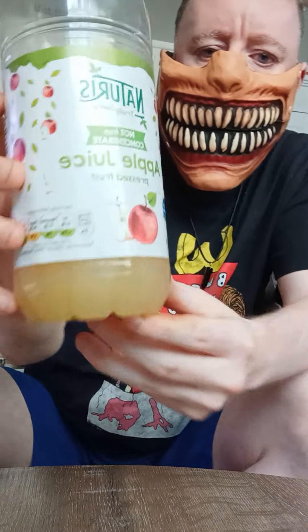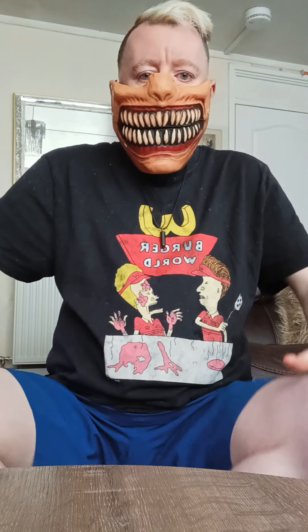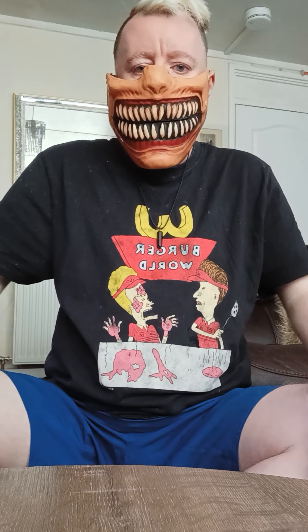Right, I'm back. As I was saying, in the previous video, I'm drinking — but other apple-based beverages are available.